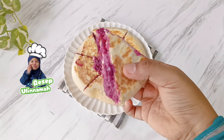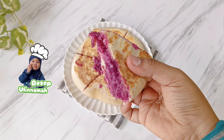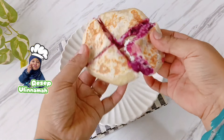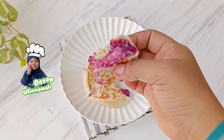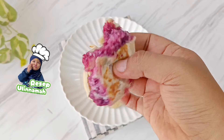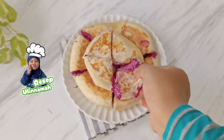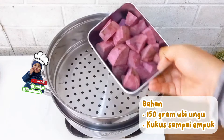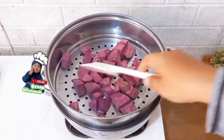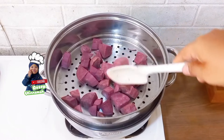Assalamualaikum warahmatullahi wabarakatuh. Selamat datang kembali di resep Ulinama. Di video resep kali ini saya akan membuat ubi cheese bread versi ekonomis. Cara buatnya mudah dan bahan-bahannya juga gampang banget ditemui. Dan yang paling penting, jajan ini disukai anak-anak karena rasanya enak, manisnya pas, lembut dari ubinya dan juga full keju. Tanpa berlama-lama, sekarang mari kita buat bersama-sama.